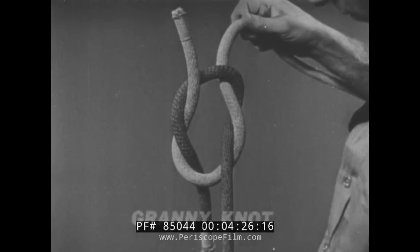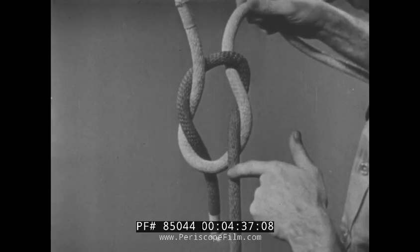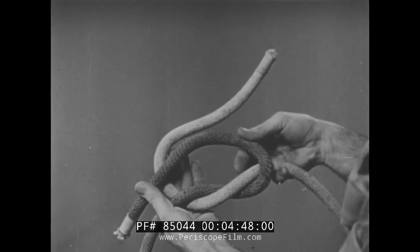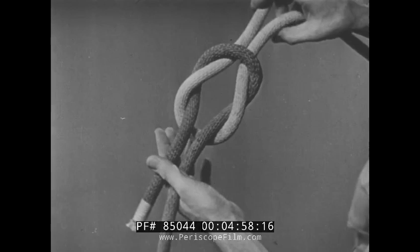But be sure you haven't tied a granny or false reef knot. In a granny knot, the fall pieces are separated by the loop — no true sailor will tie a granny knot, principally because it doesn't hold. However, a granny can be easily changed to a square knot by simply reversing the top overhand knot so that each fall piece lies alongside its own standing piece.